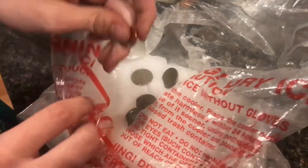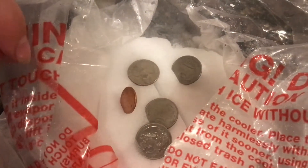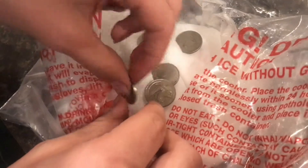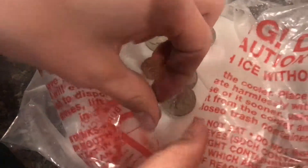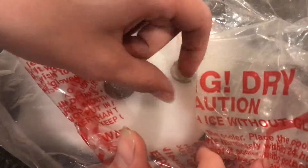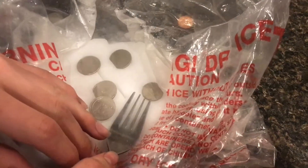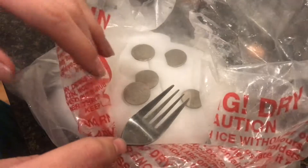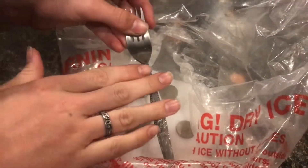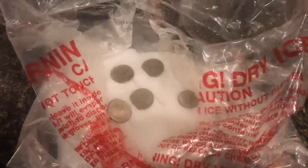I'm curious if we can use a penny to see if it'll do the same thing. Here's a nickel — nickel doesn't work as well. But also, if you just take this and lay it on the face of the dry ice and push down with any piece of metal — like a fork — it just totally screams. It's really, really interesting because that gas is just trying to escape. It makes these really weird sounds. It's like it's screaming.